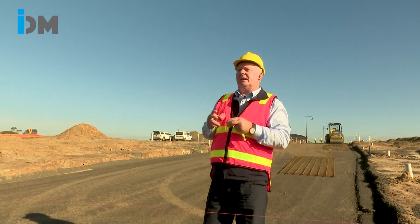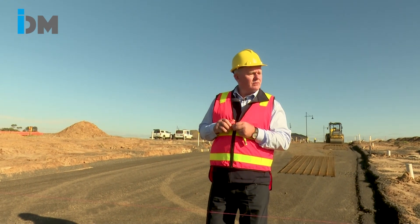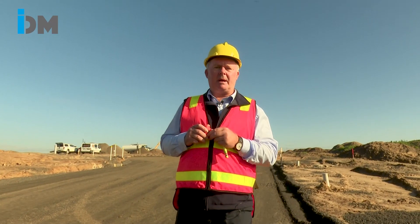From there we would go along and check the pavement to make sure it's consistent with that 800mm we're looking for. The final test we do, as per other pavement courses, is a load test to check for any soft spots.